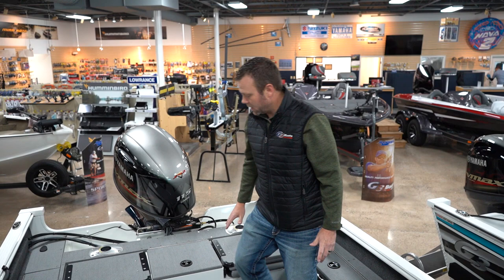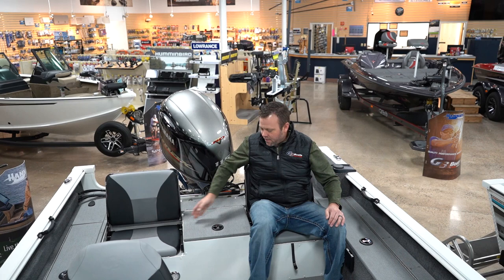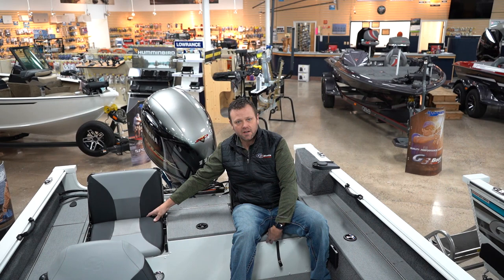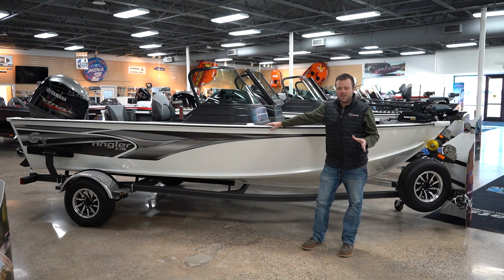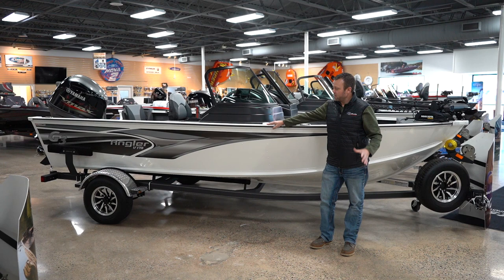The jump seats are very comfortable and double as storage underneath. Here you're gonna have your cranking battery, and underneath where I'm sitting is just more storage. In the center we added your live well — very ample size, nice and deep with the divider. This particular 178 is gonna be white with a gray decal set.